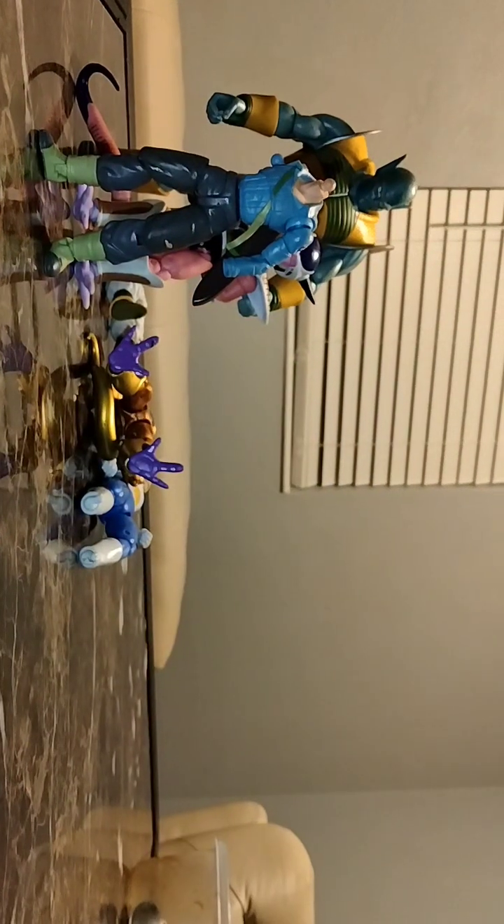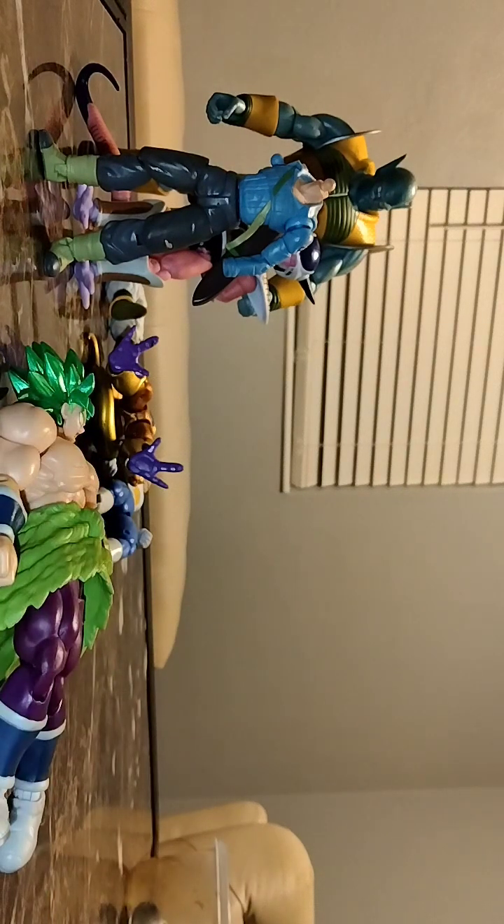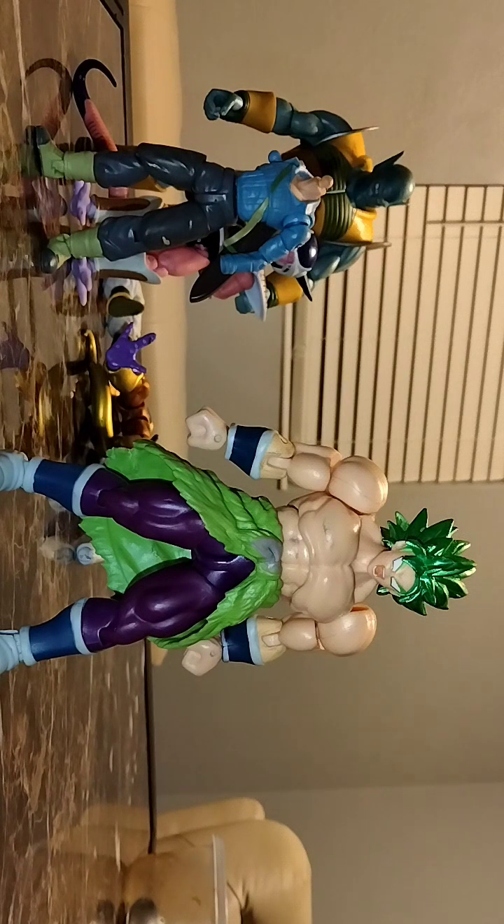Onto the next figure — that'll be Broly. He has box artwork as well. One thing about Broly: his arms, his head, and his whole entire body falls apart. I tried putting some sticky tack but it does not work. I'm trying to get replacement sticky tack for Goku's arm too because it falls off.